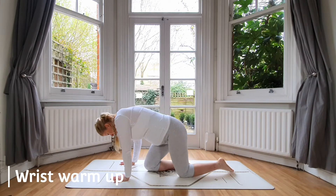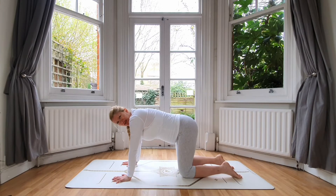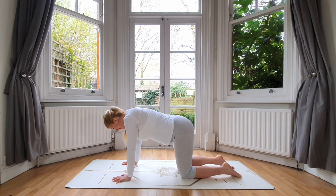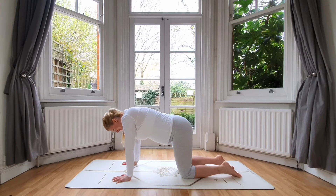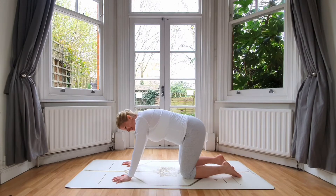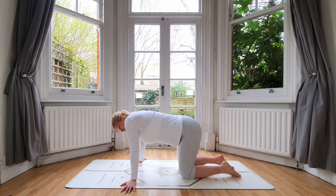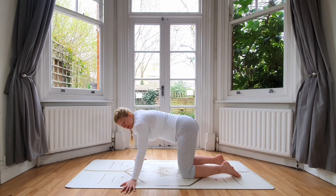Come all the way down on all fours and step your knees back into tabletop pose. Spread the fingers out wide so we get to warm up into our wrists — shift forward and back, shift forward and back. Keep going. Then come back to center, turn the palms out to the sides, and shift left and right. You get to be quite flowy and playful with this type of movement.